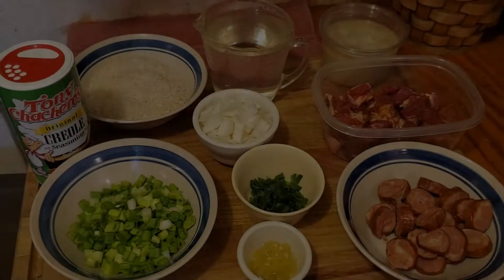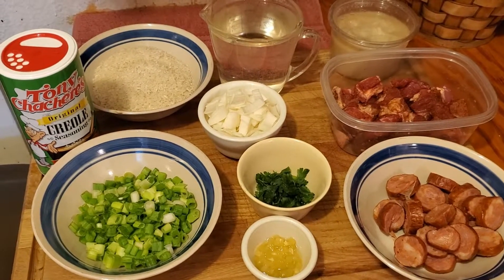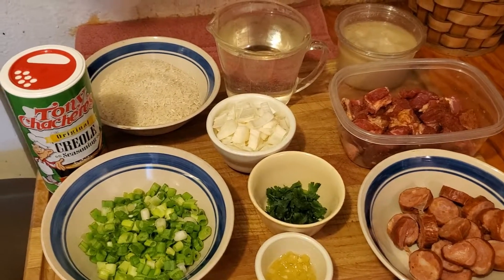Welcome everybody. Welcome to Jesse's Variety Channel. Today I'm going to be cooking Cajun Pork and Sausage Jambalaya. I've got my ingredients here ready to start up.